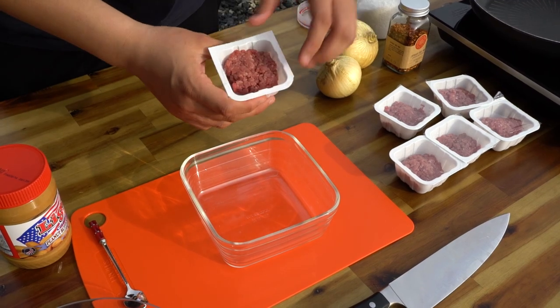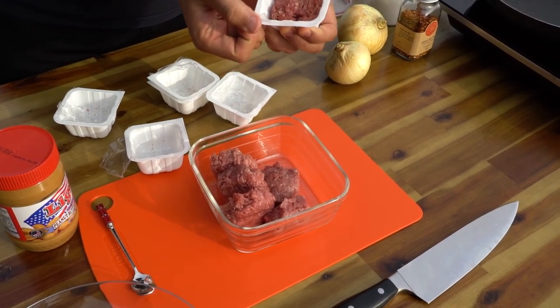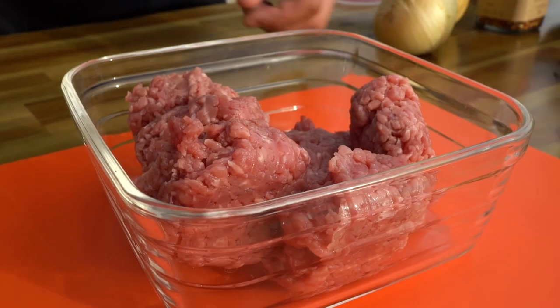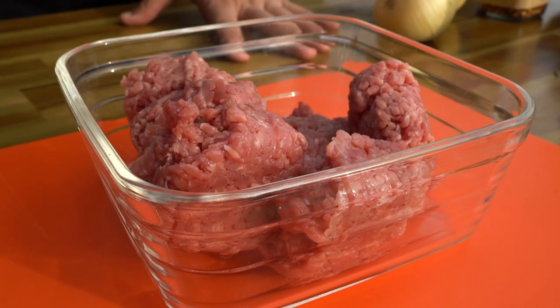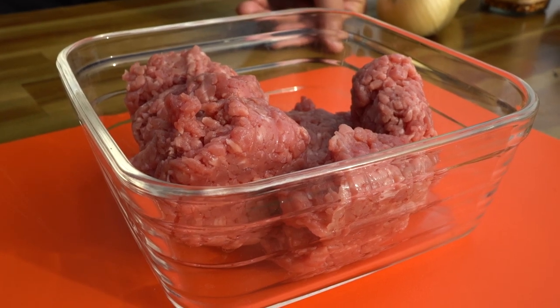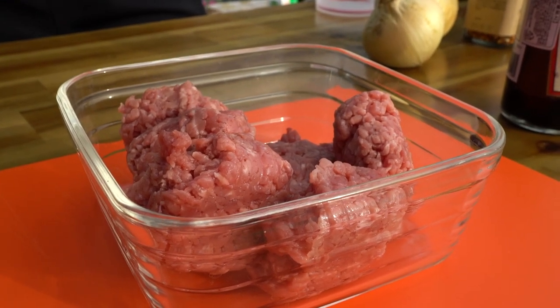Just put all your minced beef into a bowl or container. Some people say don't season your beef patty before you cook it, because it's going to dry out the juice or moisture from the meat. But today we're just gonna season it from the start, because we're putting in some oyster sauce — so you shouldn't worry about drying the meat too much.